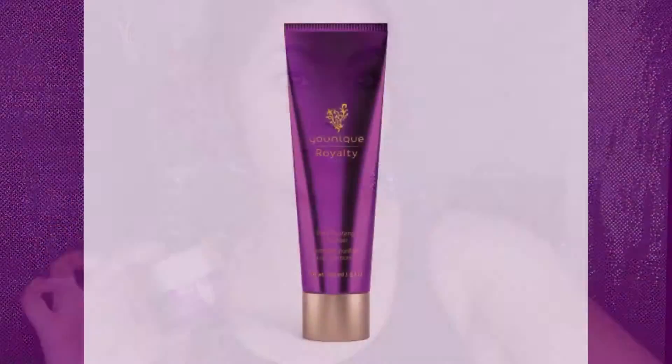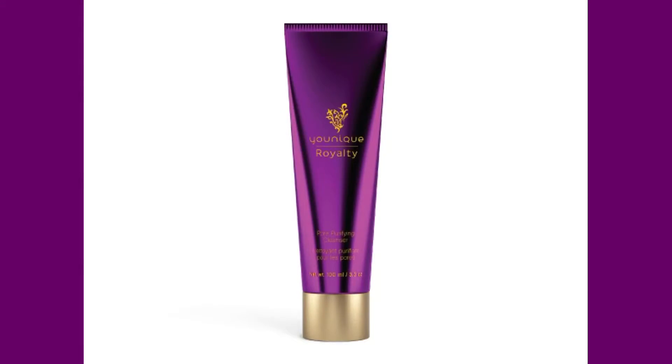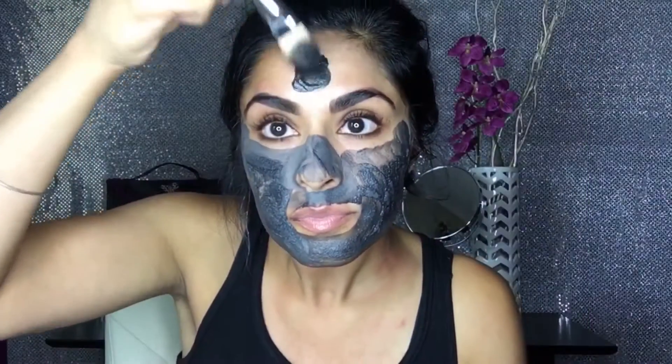Introducing Unique's Bamboo Charcoal Detoxifying Mask. First, I wash my face with Unique Royalty Pore Purifying Cleanser.